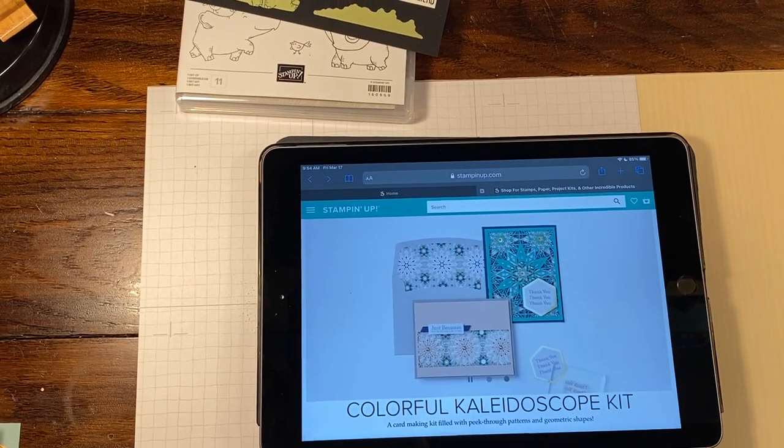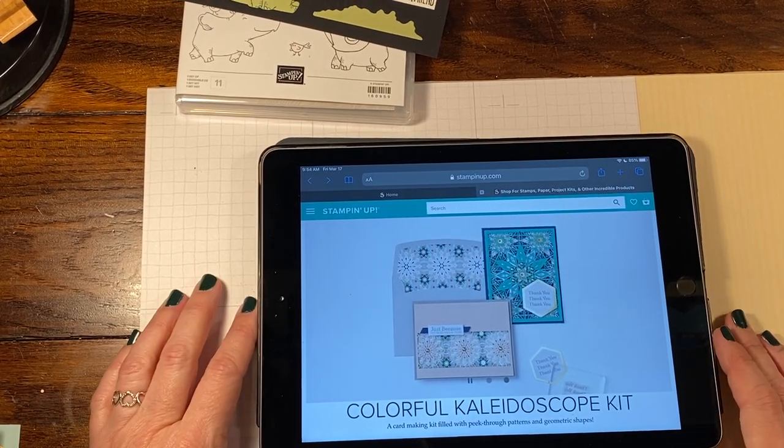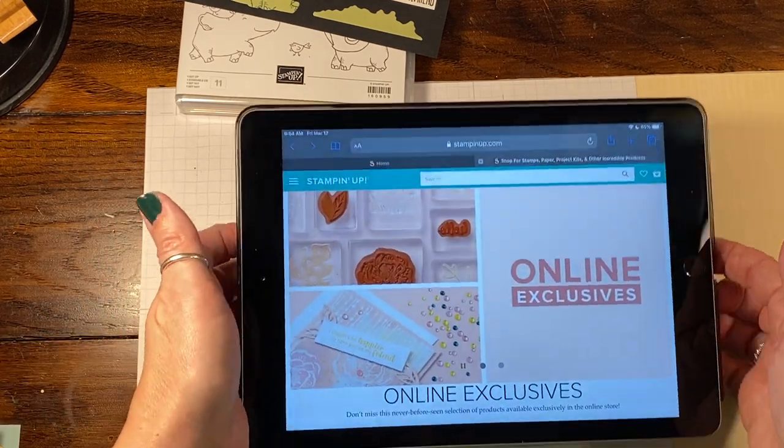Hi everybody, Rachel here from ratesthamper.com and I wanted to share some new ways of shopping online with you for Stampin' Up!